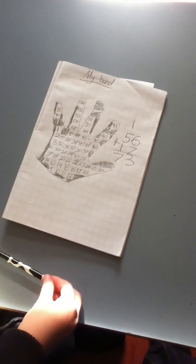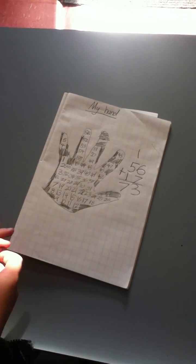My hand is seventy-three square centimetres.